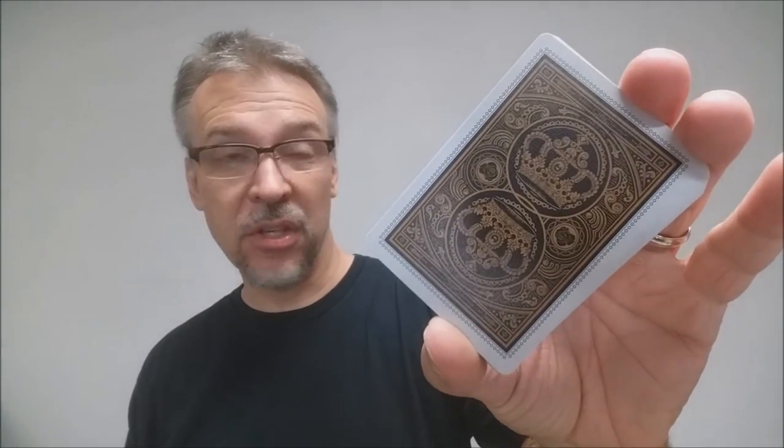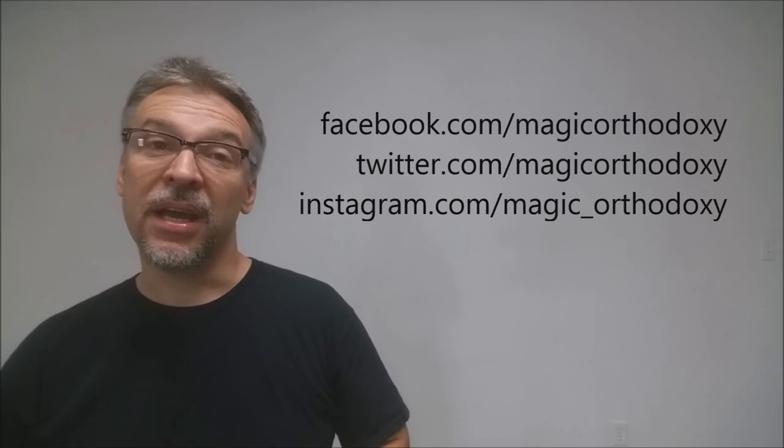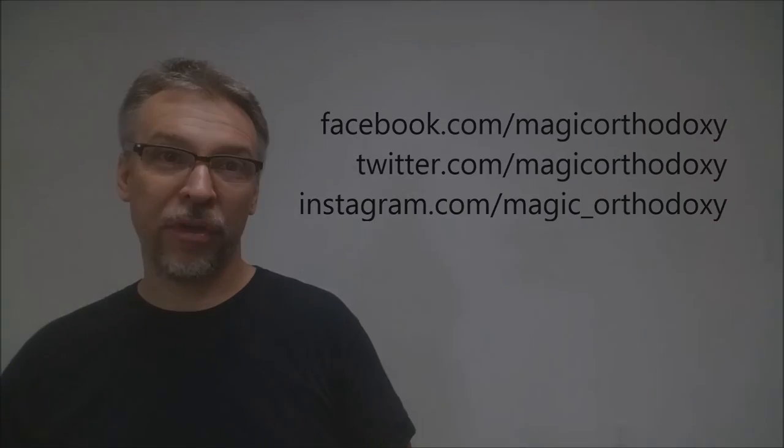Well, that is it for this deck review. As always, we recommend that you like this video so other people can find it faster. We also recommend that you subscribe to this channel to stay up to date on the latest in cards and card magic. If you want to follow me on social media, you can — I'm at facebook.com/magicorthodoxy, twitter.com/magicorthodoxy, and instagram.com/magic_orthodoxy.